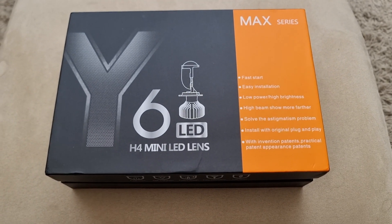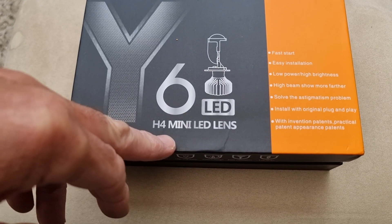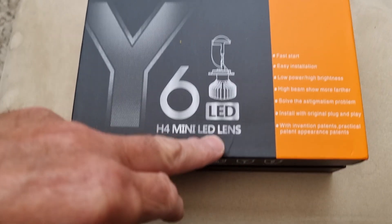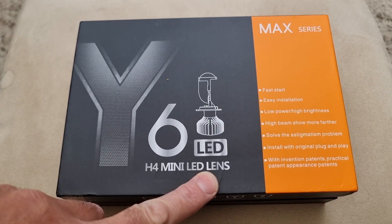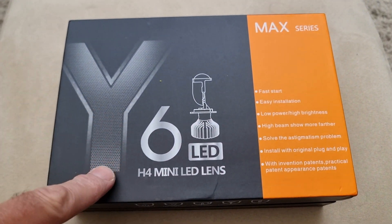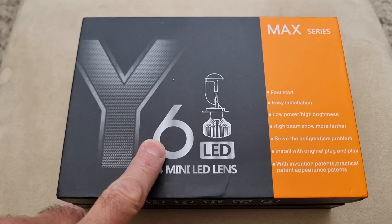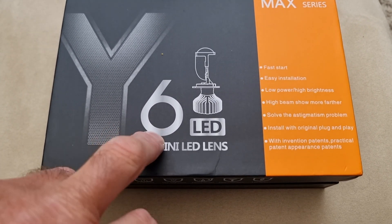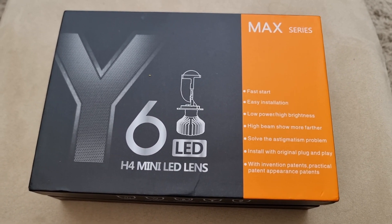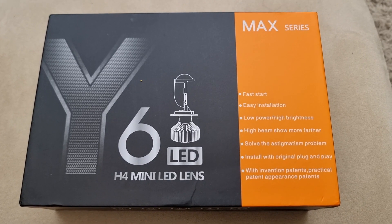A quick video of the Y6 LED H4 mini LED car light bulbs with the lens built in — Mac series. I got these off eBay; I think they are about £18. I've seen them from anything from £18 to £25 in the UK delivered. Ordered them and they came in about 3 days, so pretty quick delivery.